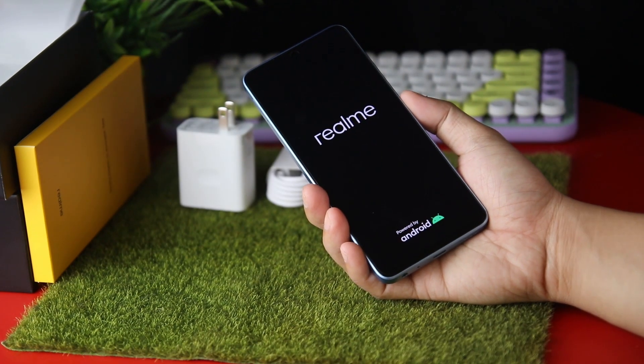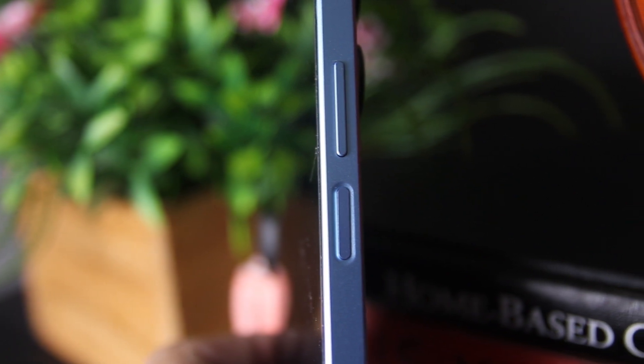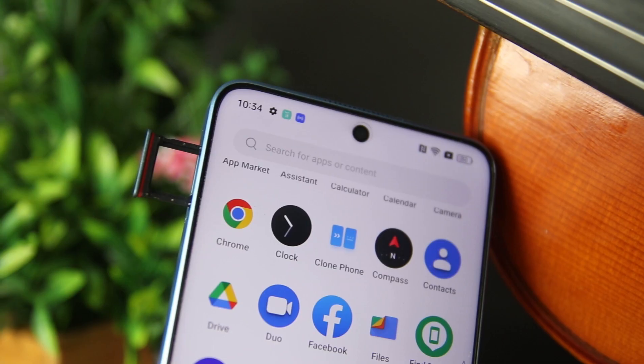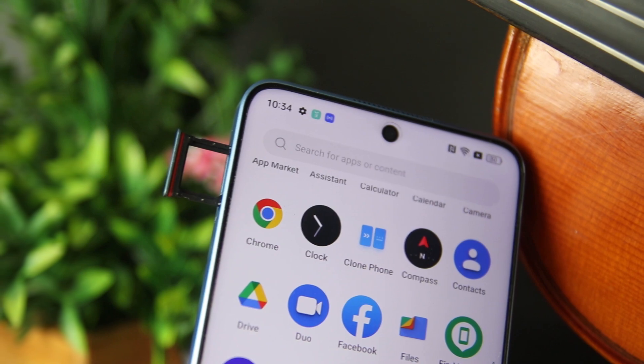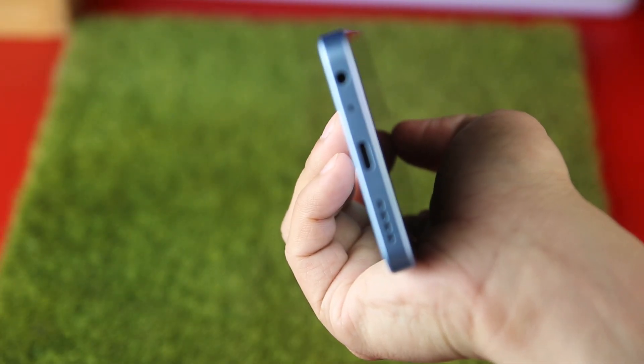It's the size of a typical smartphone and light enough not to feel bulky. The power button integrated with the fingerprint scanner and the volume rockers is on the right side. On its left is a nano SIM tray with a micro SD card slot. At the bottom is the USB-C port, 3.5mm audio jack, microphone, and a speaker grille.